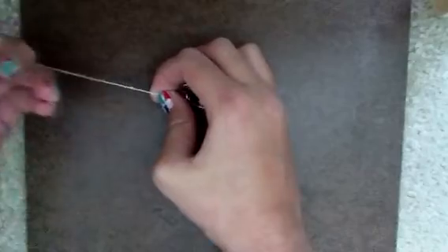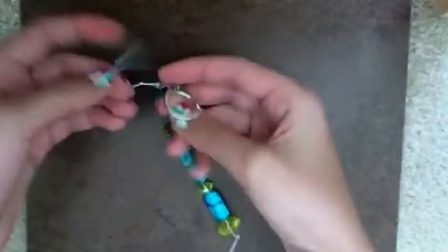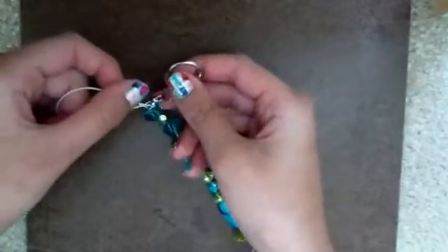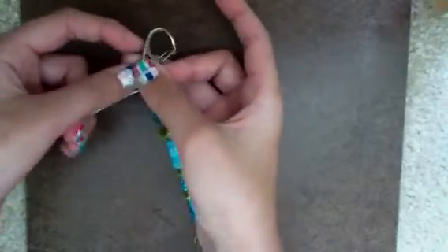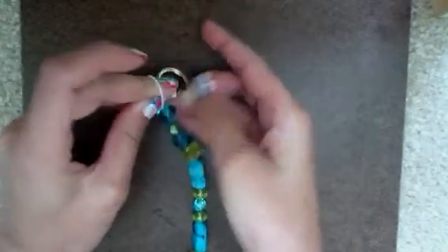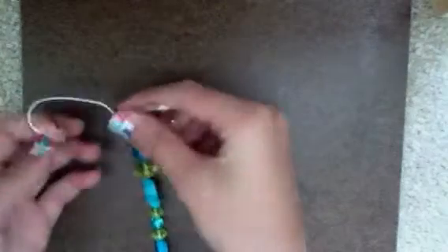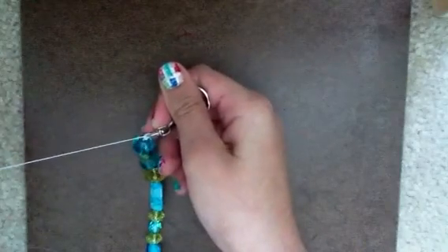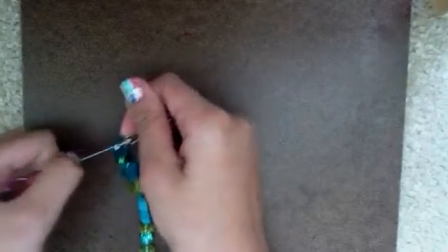Pull your knot tight — you can pull it pretty tight because this is elastic so it'll stretch. I'm going to do it again to make it more secure: put the strand through, give the knot a twist, and pull the strand through. Now I've secured my clasp to my beaded string.